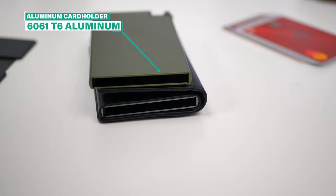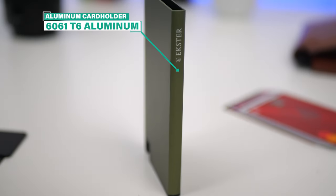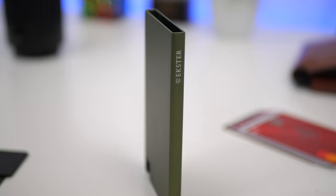The aluminum card holder is forged from space-grade 6061 T6 aluminum. It is incredibly tough and corrosion resistant, making this a very durable wallet.